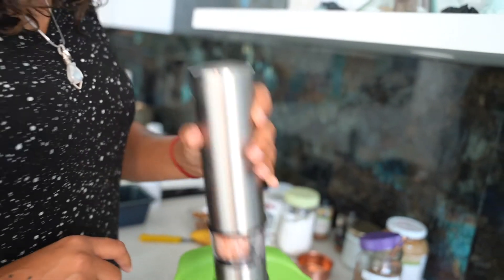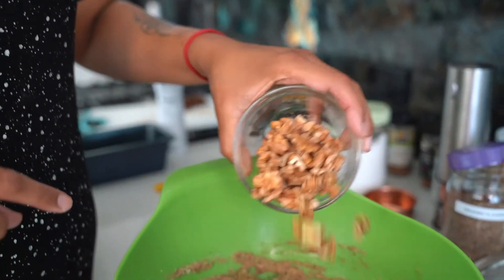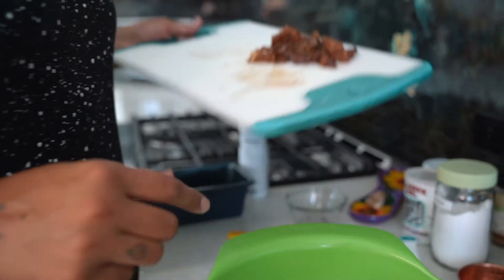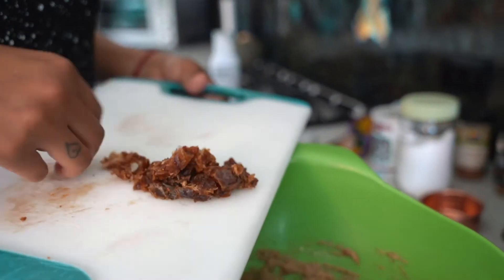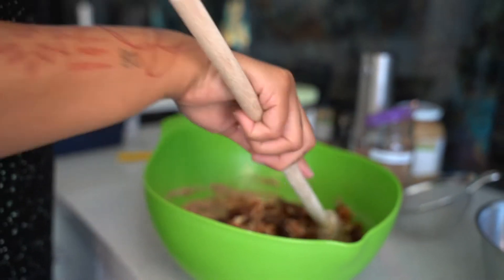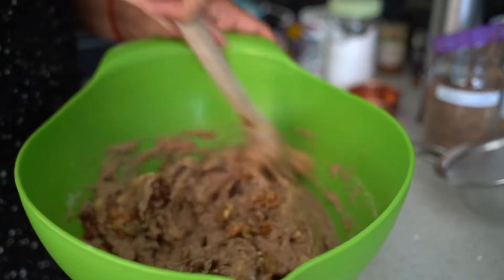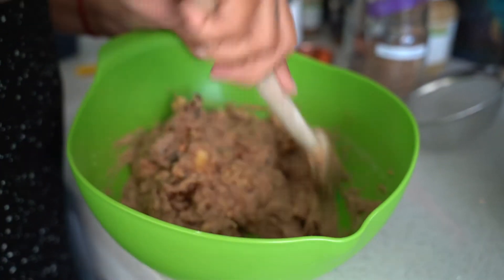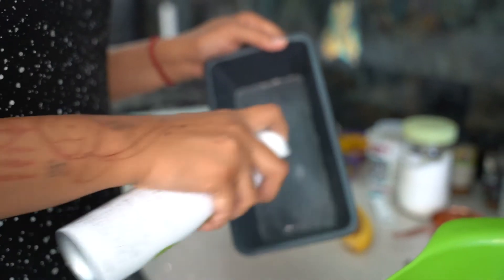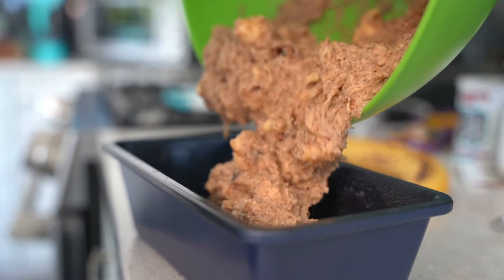It's nice and mixed in but still chunky. Now I'm adding the mix-ins: about half a cup of chopped walnuts, and because I like my bread-cake a little sweeter, about a quarter to half a cup of chopped dates — these I did not soak because I want them to stay chewy and add a nice little texture with each bite. Then I have a little loaf pan that I'm going to grease up with avocado oil, since it's a flavor-neutral oil.